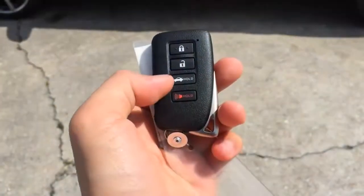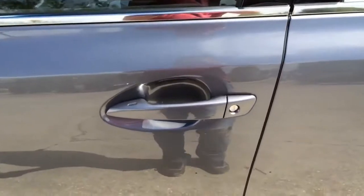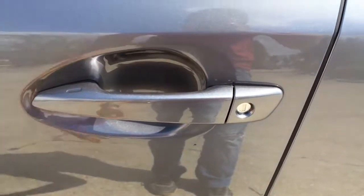Alright, let's look at the interior. Here on the remote, we have the lock, unlock, trunk open, and panic buttons. With the key in your pocket, push the button on the door handle once to lock. After a few seconds, put your hand on the handle to unlock.